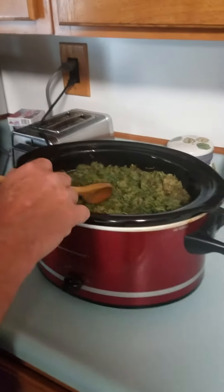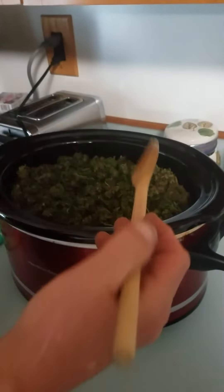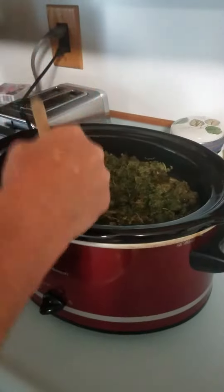After about an hour of cooking, we're coming to check it and see where the water level is — it looks fine, everything's good. Take a wooden spoon or any device you'd like to use and push it down into the water, get it down in there, and keep checking it.